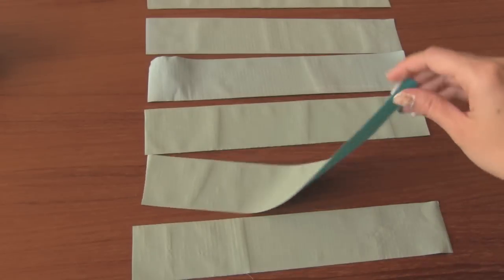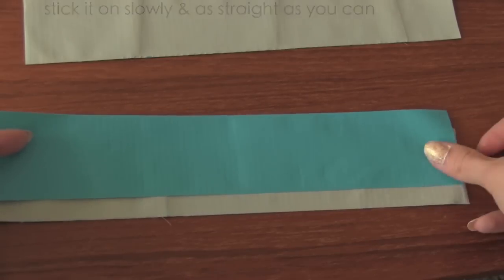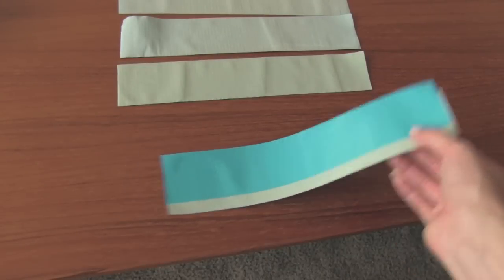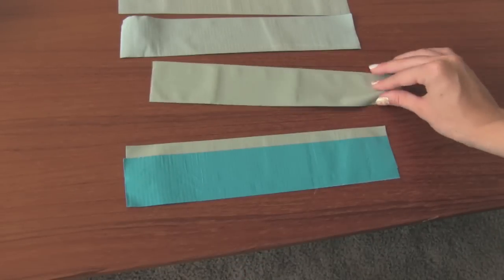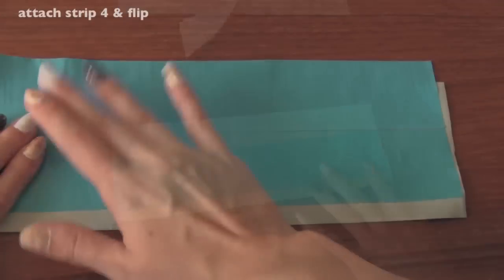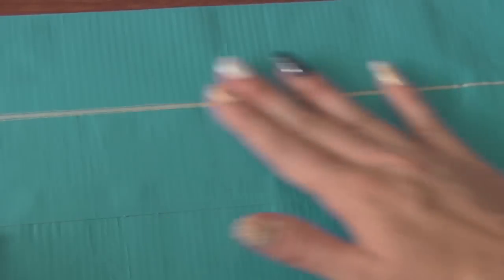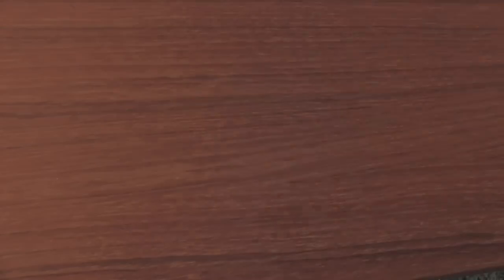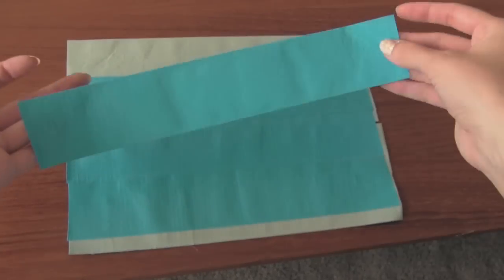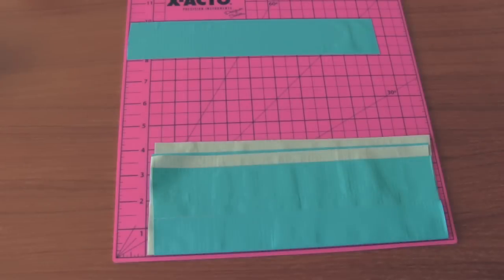Take a strip, flip it over so the colored side is facing up, and stick it down onto another strip. Then flip this over and add another piece of tape. Flip it over again. When you get to strip number 5, leave a tiny sliver of stickiness showing when you attach it. Continue flipping and adding a piece for the next 3 strips. Your duct tape fabric will look something like this.